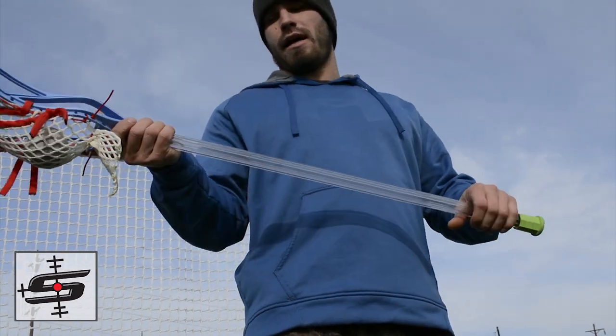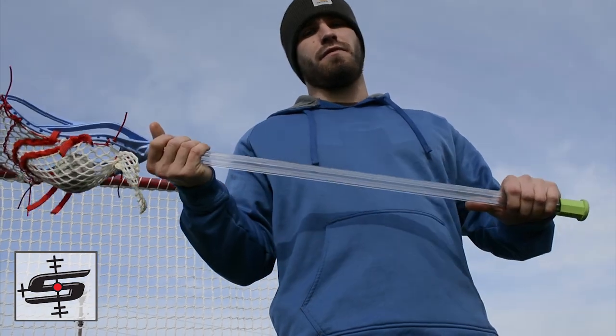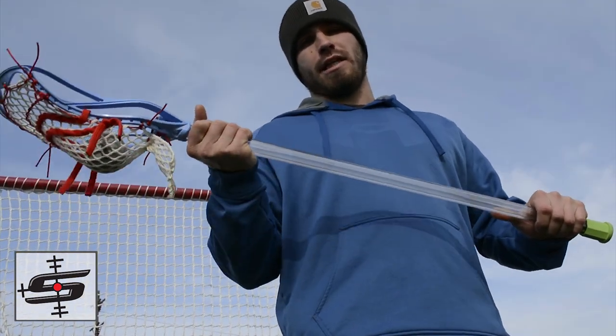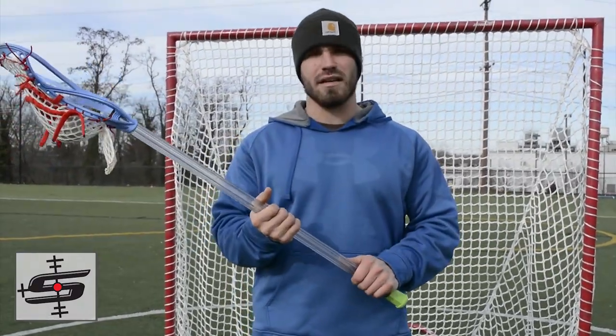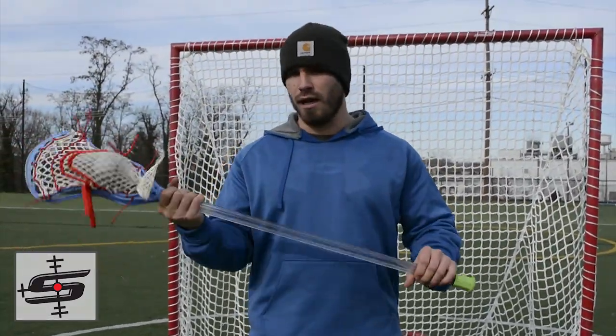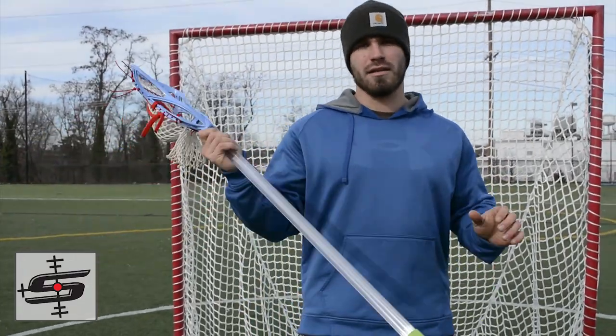A pro for this guy: it's made out of riot shield plastic, which is very strong, so this is really gonna last you a long time in your career. Another pro — this shaft is very innovative. The clear plastic is awesome, it's really neat. The neon green is also really cool. It's probably going to lead to a lot of new technology in the lacrosse world.